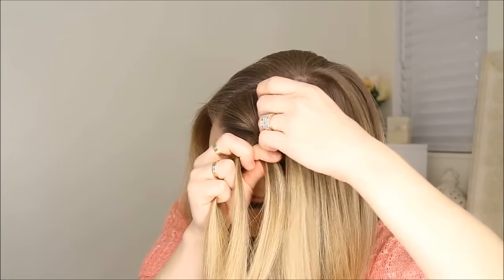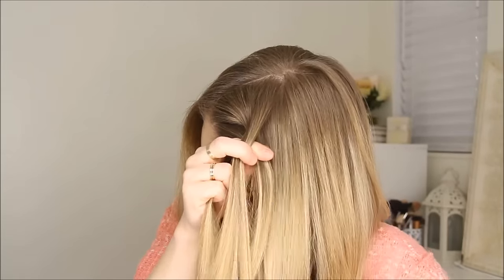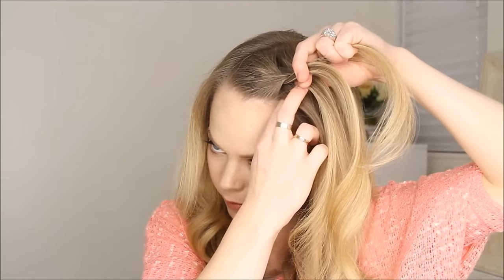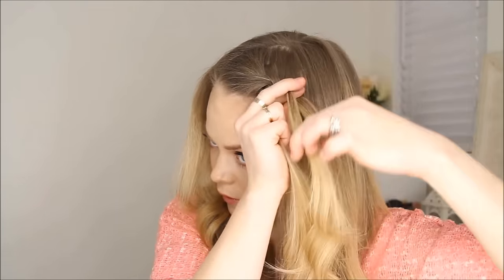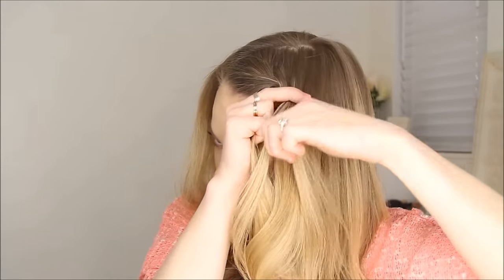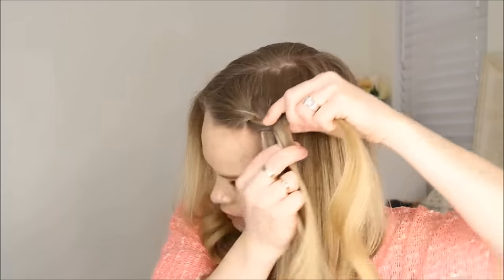Bring in a section of hair and add it into that strand, then take the front, cross it over the middle, and then bring in a small piece of hair and add it into that strand. Then cross the back over the middle and bring in a section.